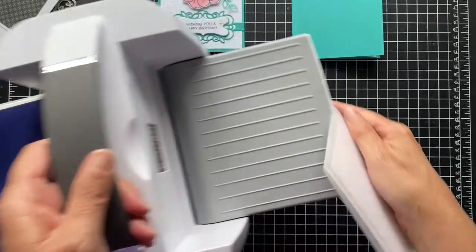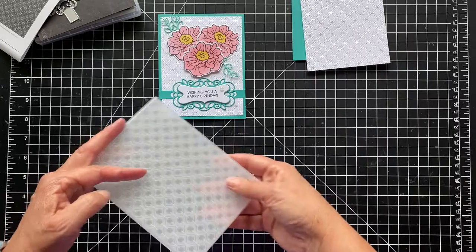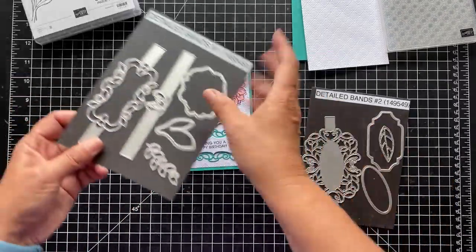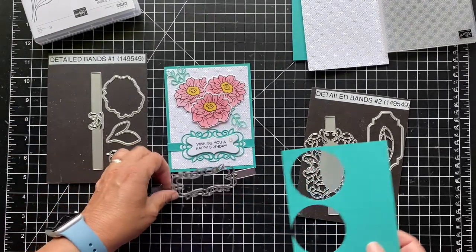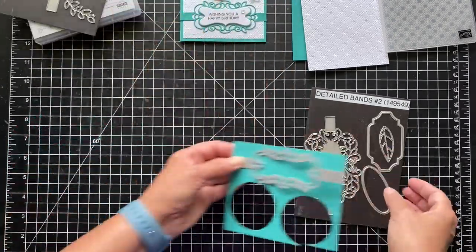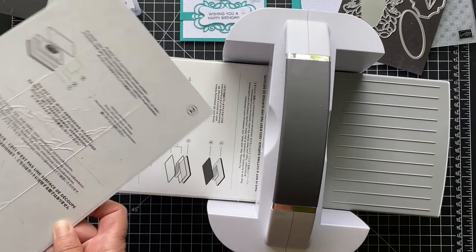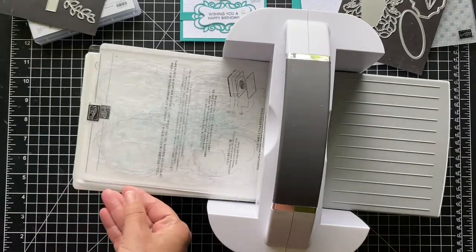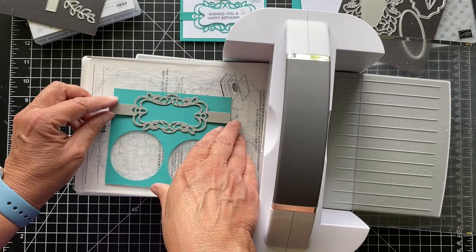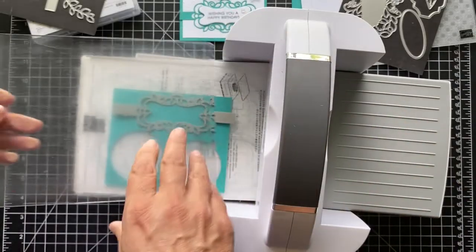I think I'll do my die cutting off camera because I have to die cut those flowers — three of them — and I don't think you want to sit and watch me cut all three. Here is our embossed layer. And we also want to cut out this band. I have a scrap of Bermuda Bay, so let's cut this out — I want to show you how I do these, then we'll cut and color the flowers. We'll switch out the embossing setup and put it on the cutting plates. If you're embossing, you remove the number two plate, but if you're cutting, you want the number two plate in there and a clear plate.